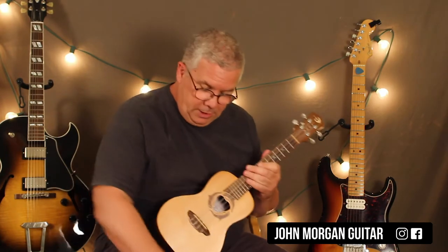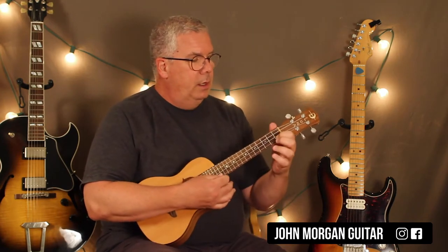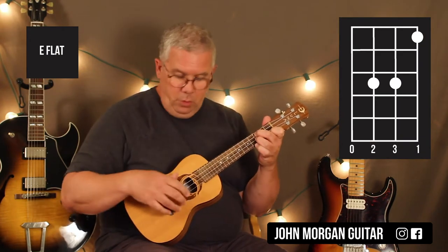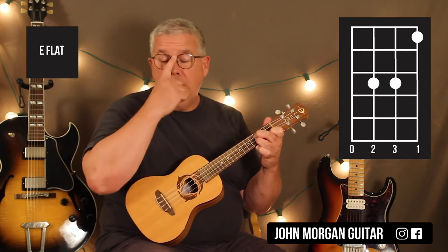There's that famous intro on the guitar — anyway, I figured it out on the ukulele. It's pretty good. It's in the same key. What I'm doing is 1st string, 1st fret, 3rd string and 2nd string at the 3rd fret. That's an E-flat chord. You could play the open 4th string — that's part of an E-flat.